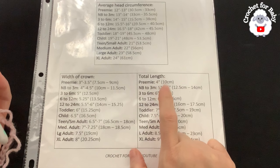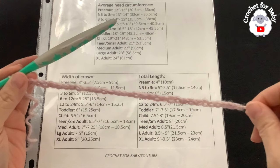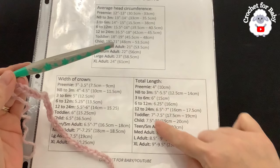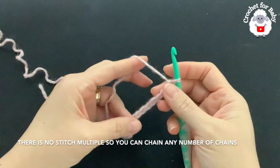For the three to six month size, the total length is about six inches. I've chained 34 chains, measuring about eight inches — the six inches plus an extra two inches for the brim. If you want a wider brim, add two and a half or three inches more. The important thing is to always add at least two extra inches for the brim, whatever size you're making.